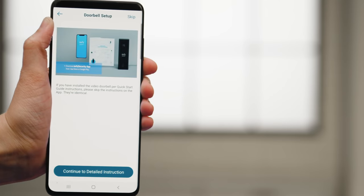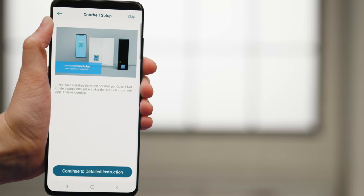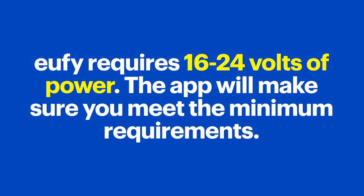You'll be brought to the installation instructions. Follow the on-screen instructions to get it set up. Eufy requires 16 to 24 volts of power, and the app will test your voltage to make sure you meet the minimum requirements. Tap Start Now to begin the test.